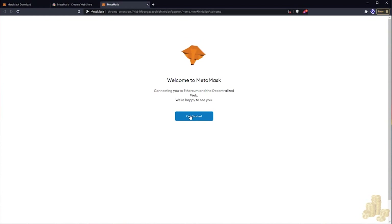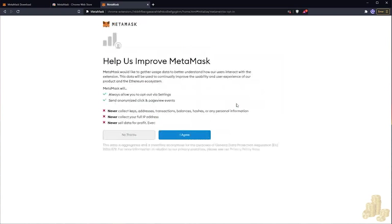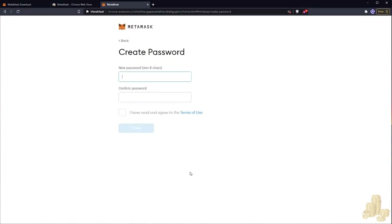Once we've added our MetaMask wallet, let's hit Get Started. Since this is a new wallet, we're going to create our wallet. Here we just want to hit Agree and create our new password. Make sure you have a really secure password, as this is going to be used to access your funds and your trades.